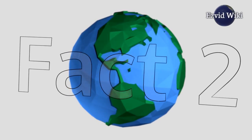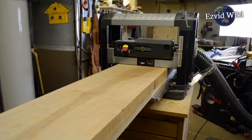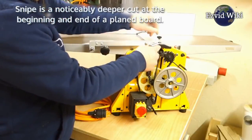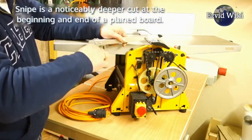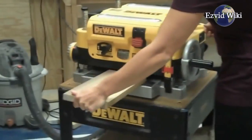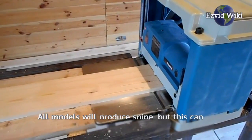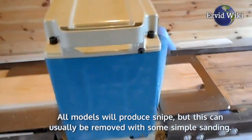Fact number 2. The first step is to identify which benchtop planer will most likely produce the least amount of snipe. Snipe is a noticeably deeper cut at the beginning and end of a planed board. It results from the board moving up and down as it passes through the planer. All models will produce snipe, but this can usually be removed with some simple sanding.